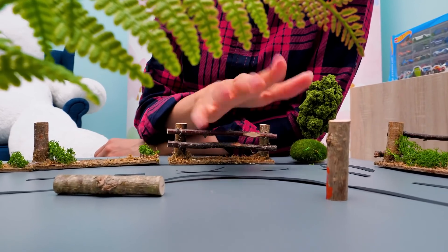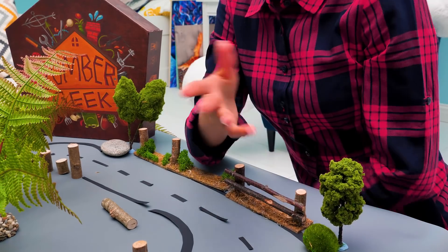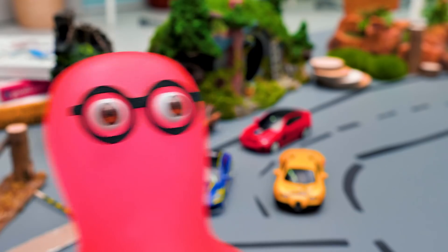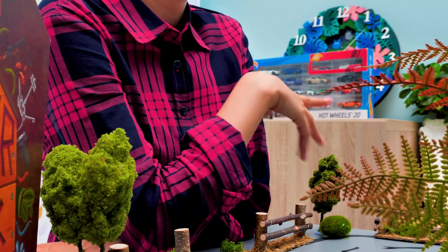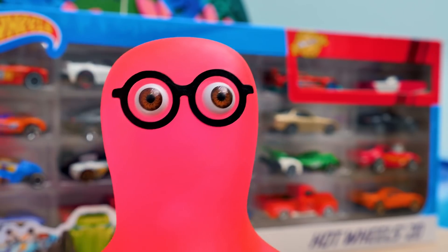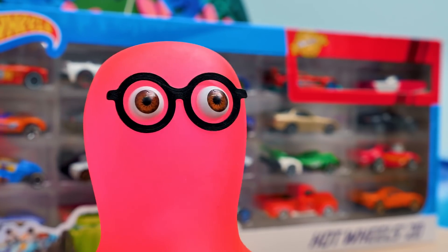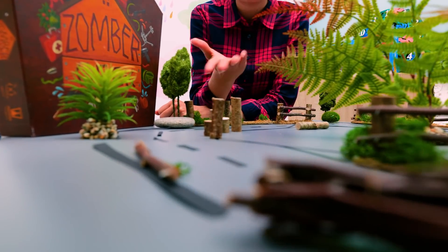Why not? You forgot the most important thing! You're the best and most incredible slime you've ever known! But most of all, you're a crafter! That's right! So we can build a real highway right now! Let's go!